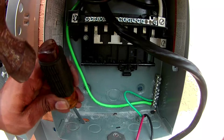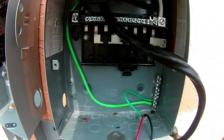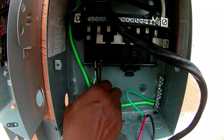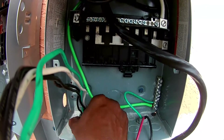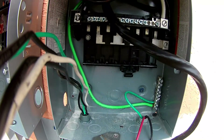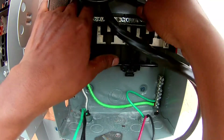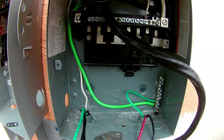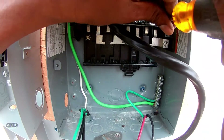The breaker I pulled out is a breaker for my air conditioning unit. Now I'm going to route my neutral to my neutral. I know I'm not using an electrical screwdriver, but this panel is off so I'm just using a regular screwdriver.